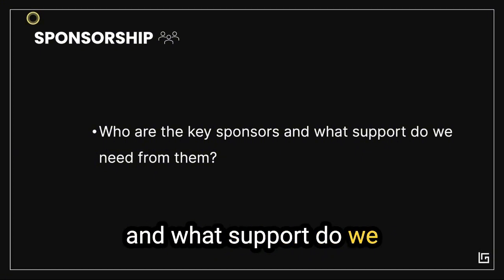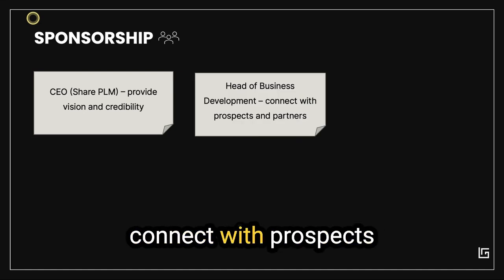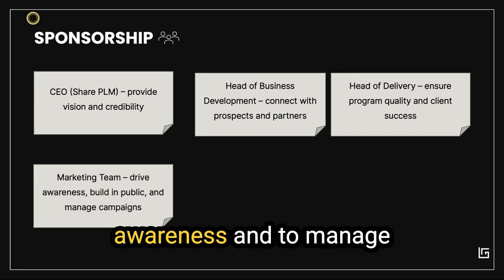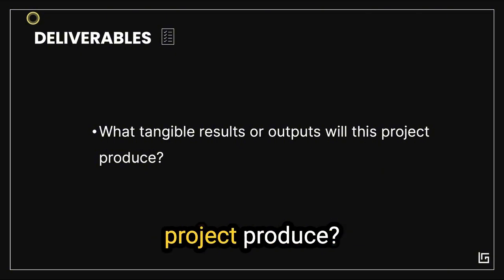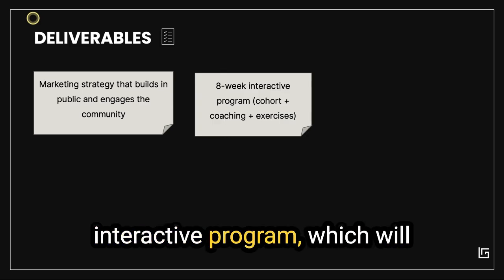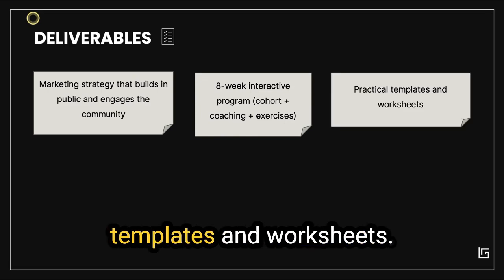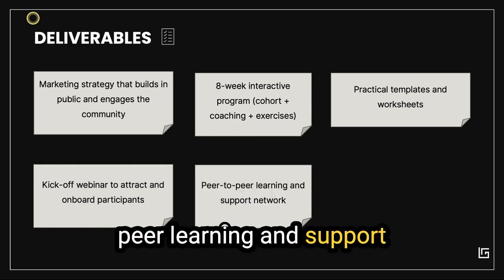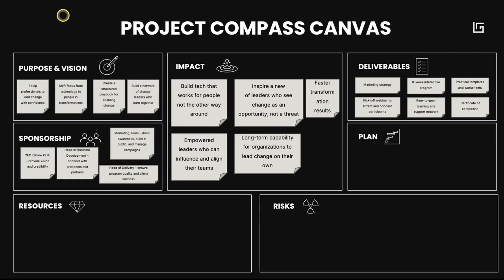For Sponsorship, we need our CEO to provide vision and credibility, the Head of Business Development to connect with prospects and partners, the Head of Delivery to work on the content, and the marketing team to drive awareness and manage campaigns. For Deliverables, we want a marketing strategy that builds in public and engages the community, an eight-week interactive cohort program including coaching and exercises, practical templates and worksheets, a launch webinar to attract participants, peer-to-peer learning and support network, and a certificate of completion.